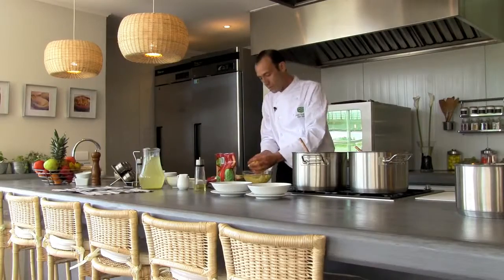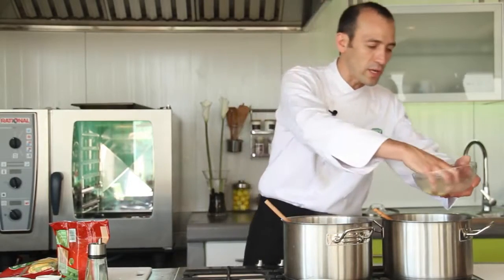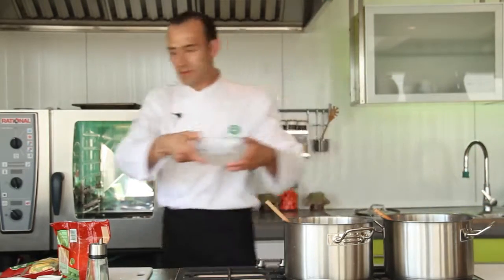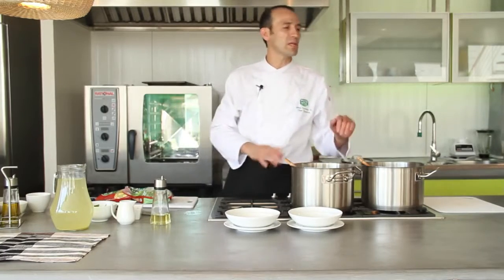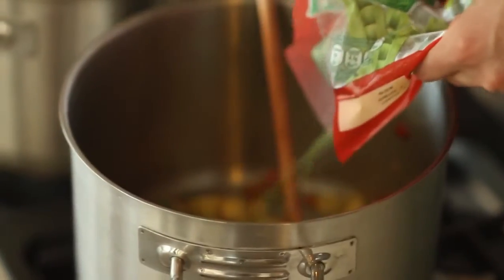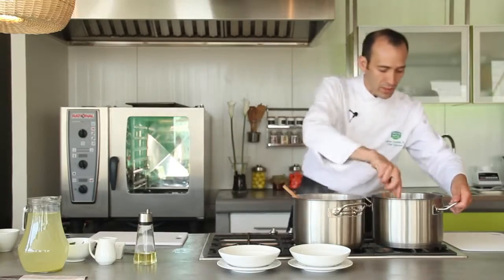These are four natural papas, cut into pieces. We keep the papas in water so that they don't oxidize. The recommendation to make a good crema natural is that the cocción of the hortalizas has to be lenta — slow. So we are going to add to the two ollas the same ingredients: sofrito and papas.